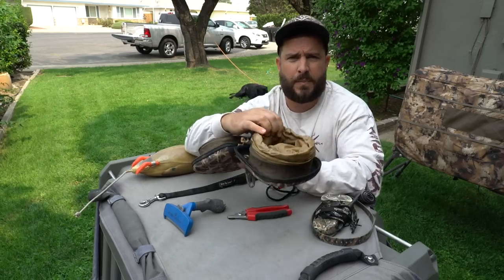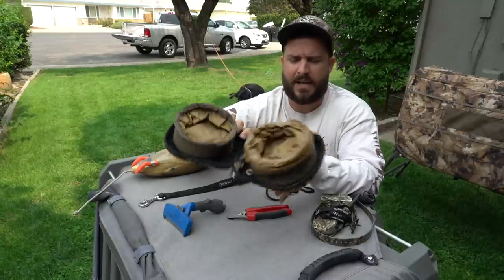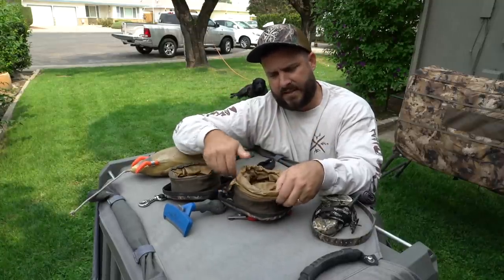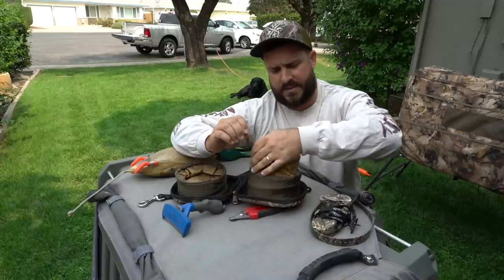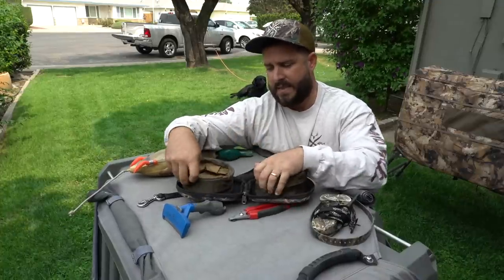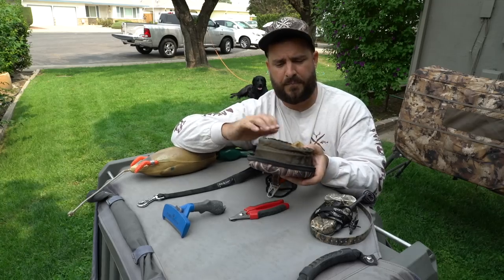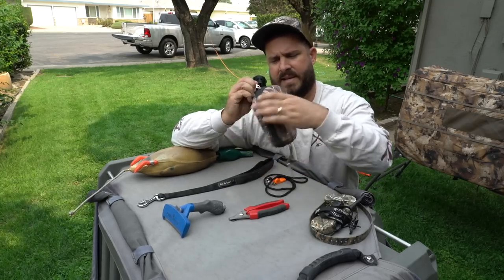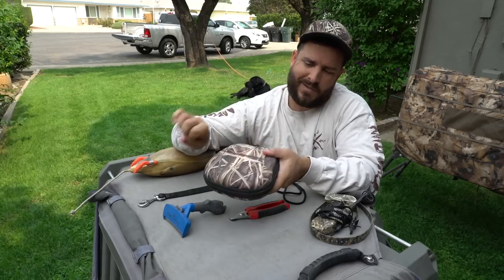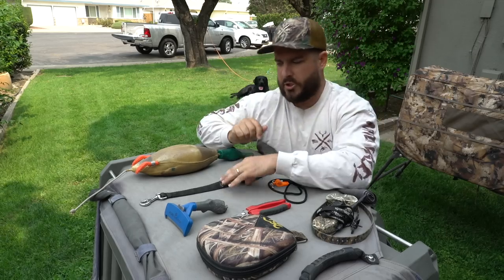Inside the bowl there's a spot for dog food — you put it in, cinch it up so it won't spill, zip it up. The other side is for water, and these bowls mush down flat. I keep my food in there for the hunt and close it back up. If you're dry field hunting, you can bring a bottle of water and pour it in there for your dog. This is honestly one of my favorite pieces I've bought for Rocky.